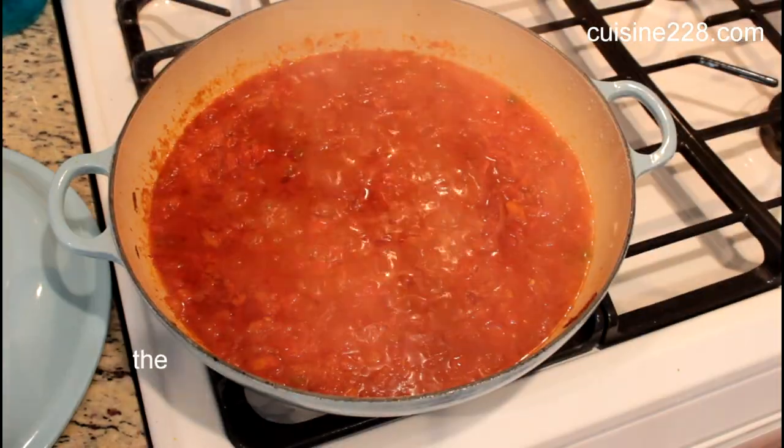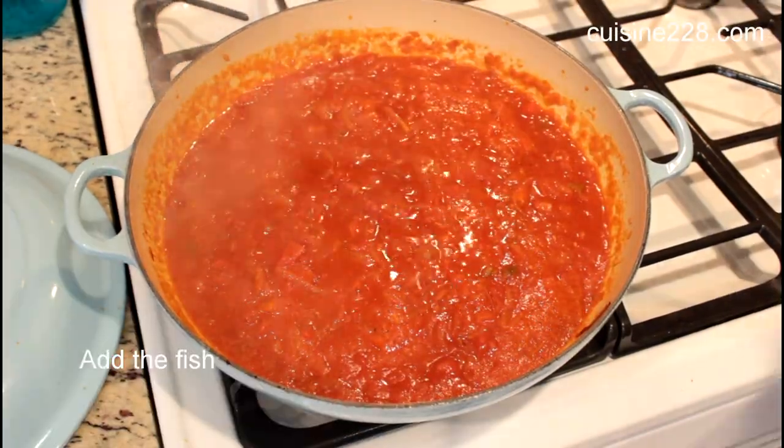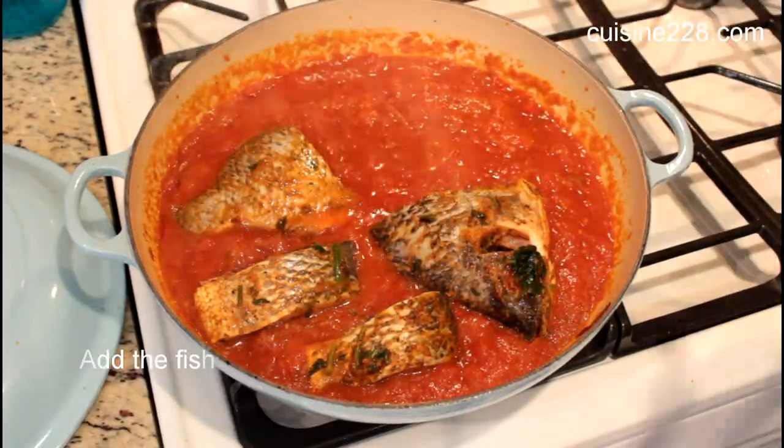Make sure to add some baking soda to take care of the acidity of the sauce. And then add the fish.